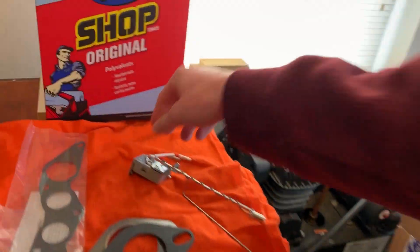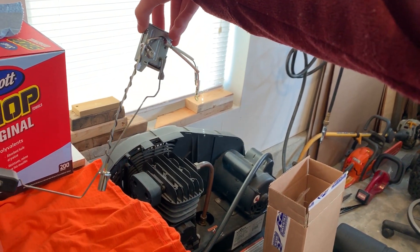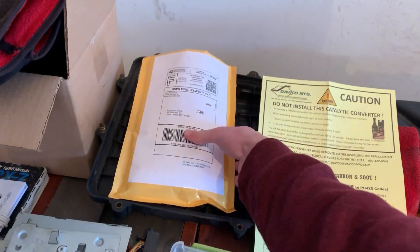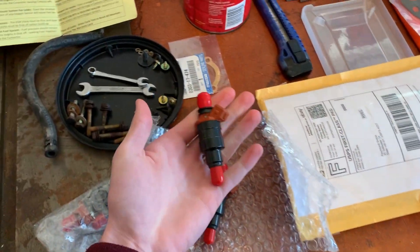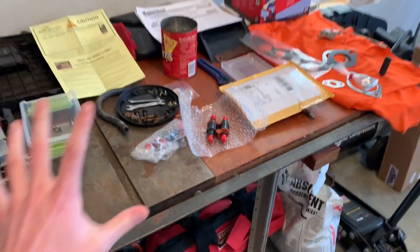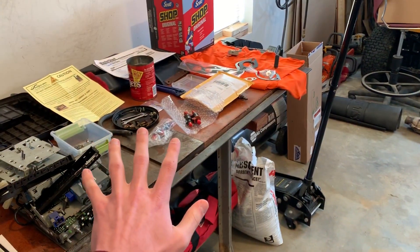Next, we finally got the fuel sending unit — this is what gives the information for the fuel gauge. We also have a brand new intake manifold gasket; we broke the original one taking it off, so it's probably good that we replace it anyway. And lastly, in this bag we have four brand spanking new fuel injectors. We will be installing all of this very, very soon.